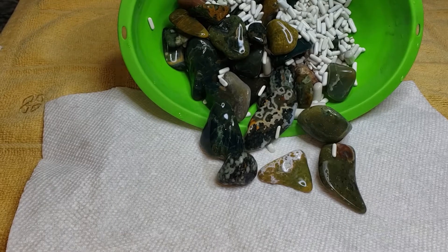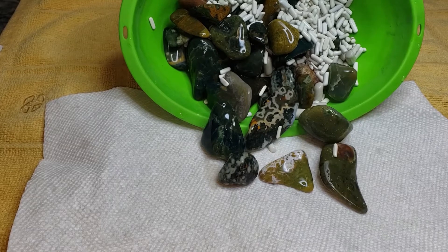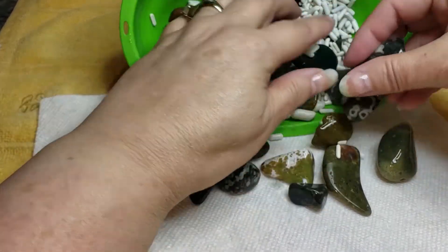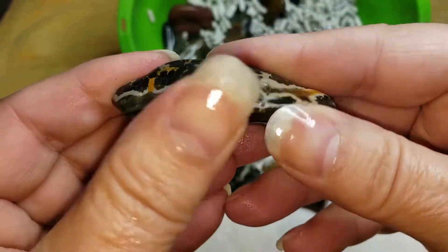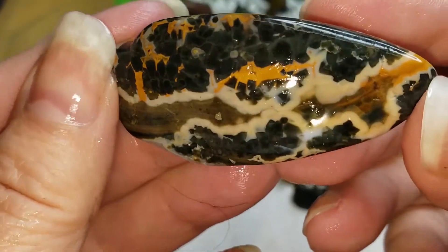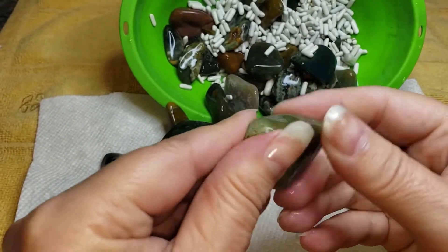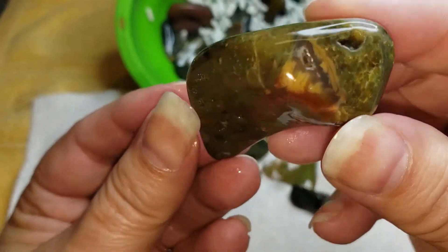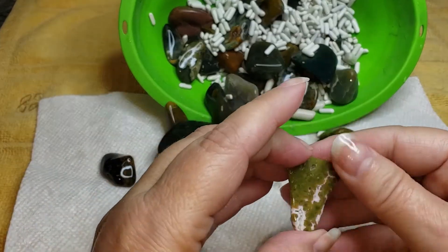We're back with our sea jasper that has been running in coarse 60-90 silicone carbide grit for five weeks, and hopefully it'll be ready to move forward. Sharp edges are practically gone. This is not the best condition rough when we started — it's really super pitty. There are pits everywhere, and there's just no getting around it with this batch.